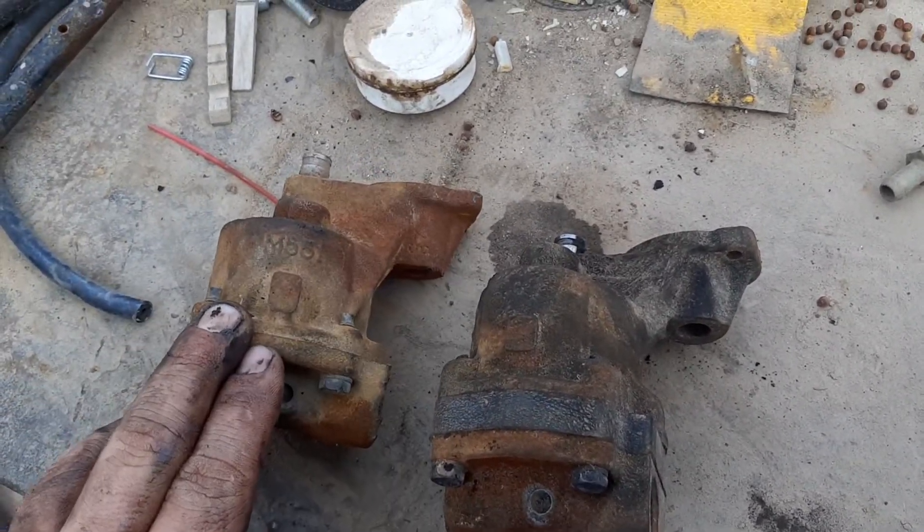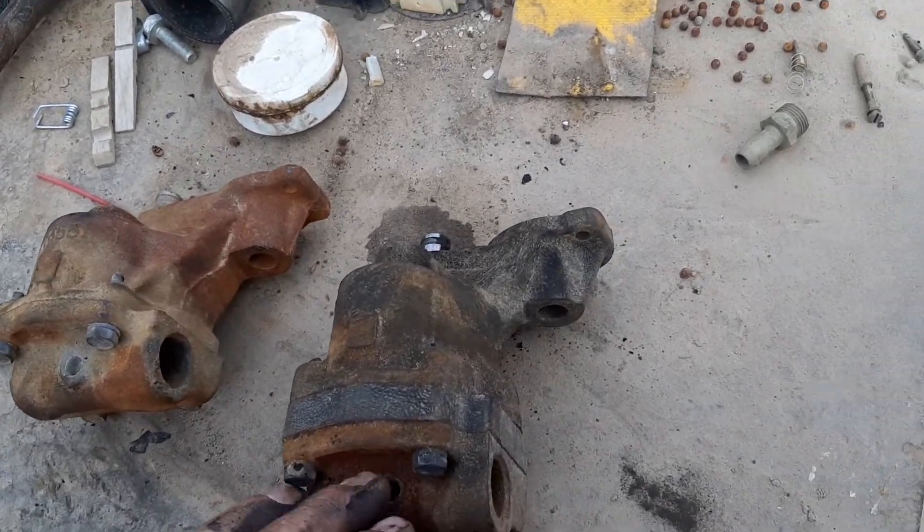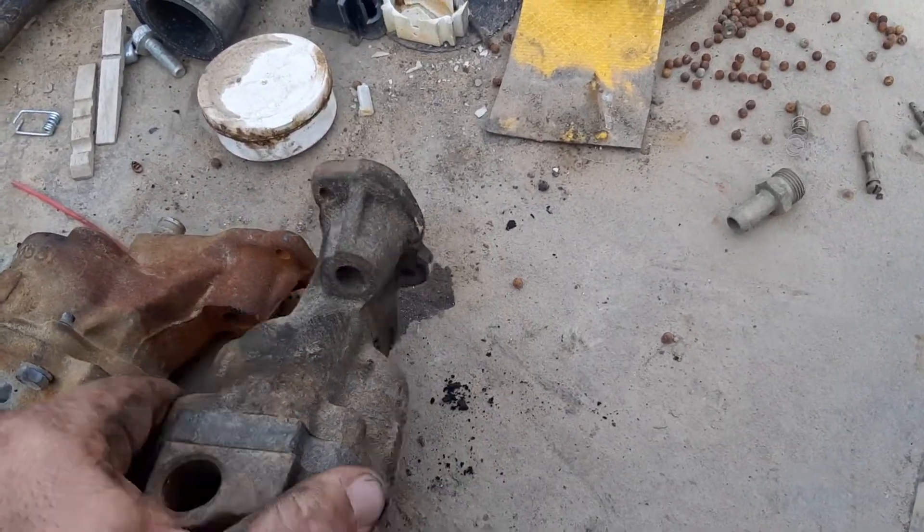That'll give you a lot more flow and get you a much more stable oil pressure at low idle.